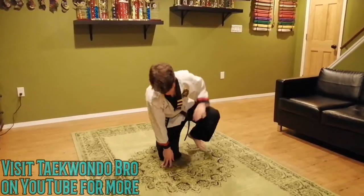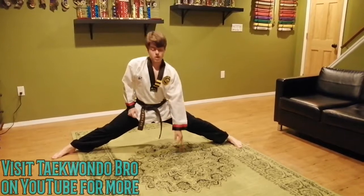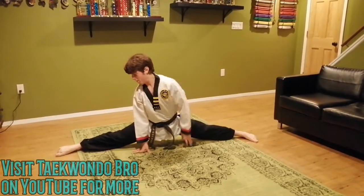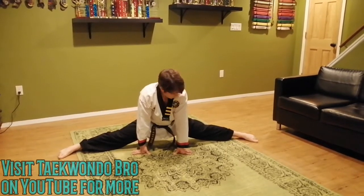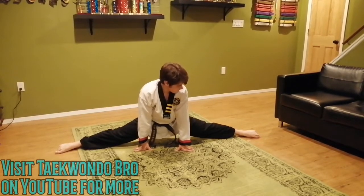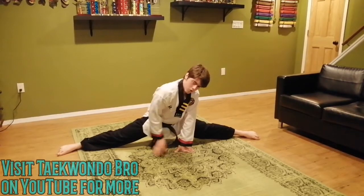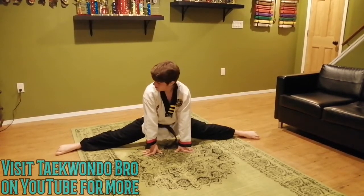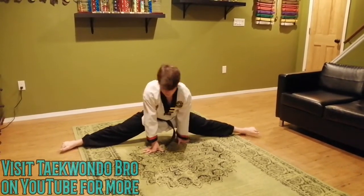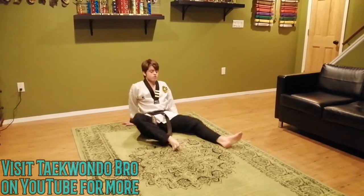Now we're going to do some split stretches to slow down. Get back to that split stretch — you'll be a little bit deeper than before because you're warmed up. Spread those feet out. Point those toes, and if you want, elbows down. Almost done — I want you to sit back, don't drop the stretch, just go sit backwards.